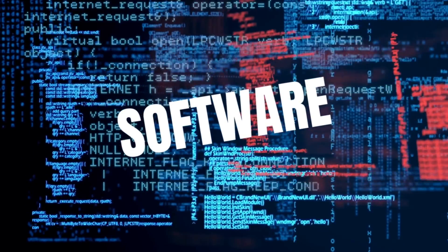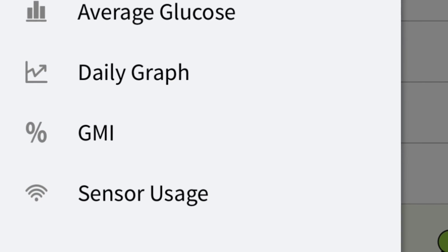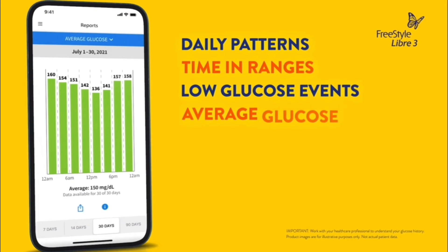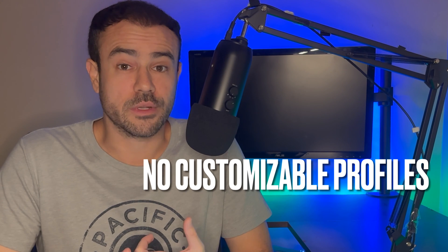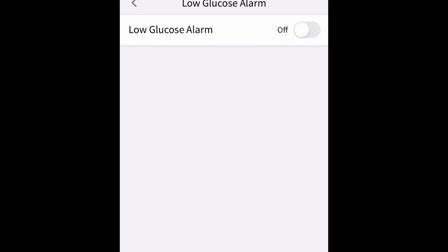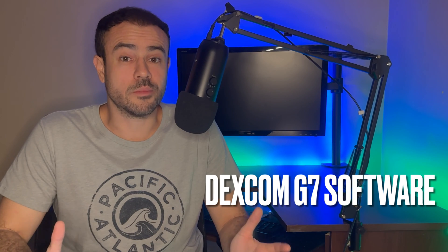What about the software? Starting with the Freestyle Libre 3 — if you've used the Freestyle Libre 2 or the Freestyle Libre 14 day, the software is essentially unchanged. The only discernible difference I could find is the addition of a GMI tab. The Libre software has always had tons of data: daily patterns, time in range, low glucose events, average glucose levels, and daily graph. But where the app is still lacking is in alarm flexibility. With the Libre 3, you don't have the ability to set different profiles for different times of the day, you can't repeat alarms after a set period of time — essentially, all you can do is set high and low alarms, and that's pretty much it.